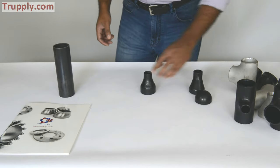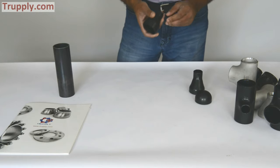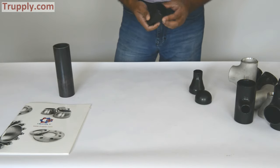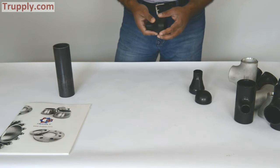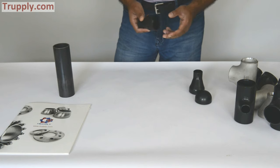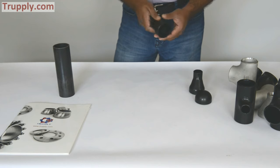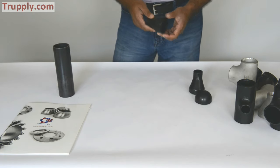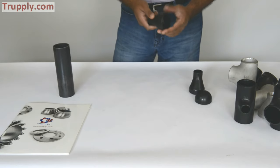One thing I want to mention is that all butt weld fittings require you to specify the schedule. That's how you determine the wall thickness and the pressure rating. If you compare it with a socket weld or a threaded fitting, they come in 3,000 pound or 6,000 pound, whereas a butt weld fitting comes in schedule 20, schedule 40, schedule 60, schedule 80, standard, extra heavy, double X heavy. You have to specify the schedule of the pipe.